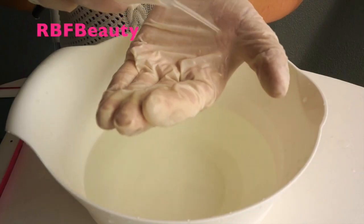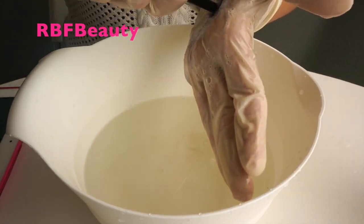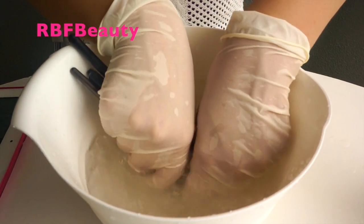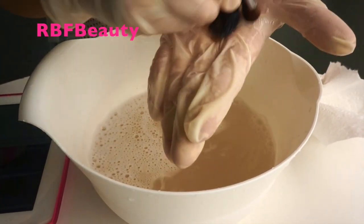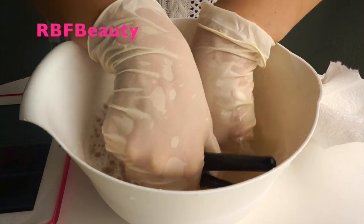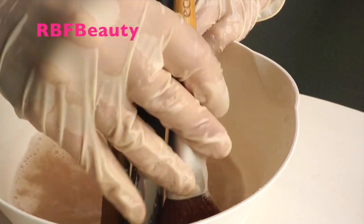Start by taking a handful of your brushes and squirting a good amount of soap into your hand. Take the brushes all at once and swirl them around in the soap, and finish by giving them a good rinse.